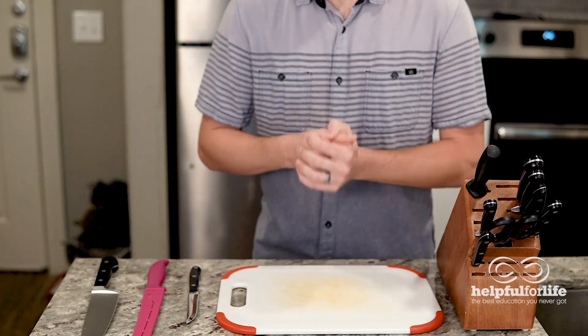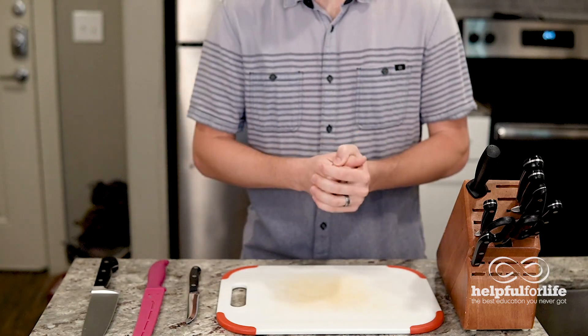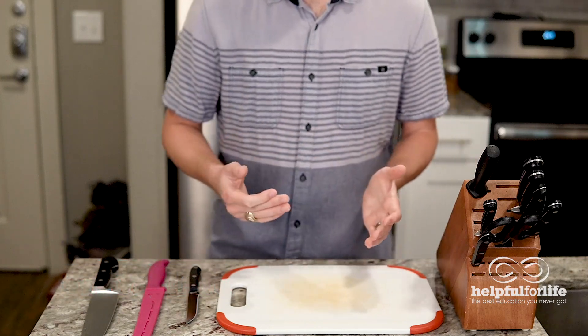One last thing before we get to the cutting: there are things that will cause your blade to lose its edge faster. Here are a few of them — avoid them if you can. Anytime your knife has to cut through something hard or dense, like bones for example, it may cause your knife to dull faster.